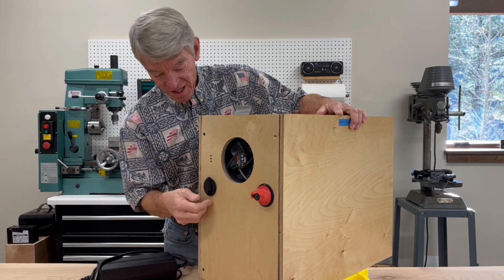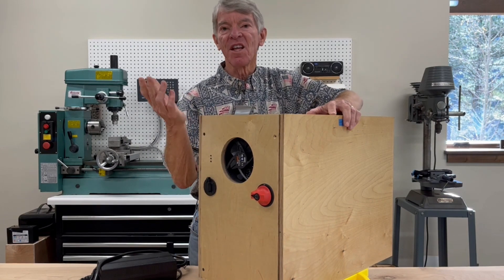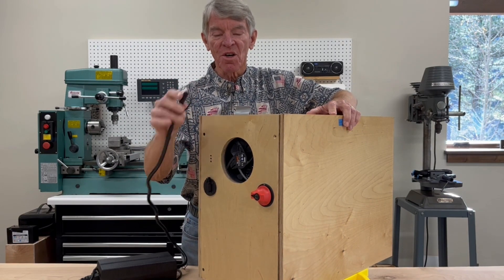Over on this side is a charging port, so if the van is sitting in the garage for an extended period of time I can charge the battery up with an external charger.